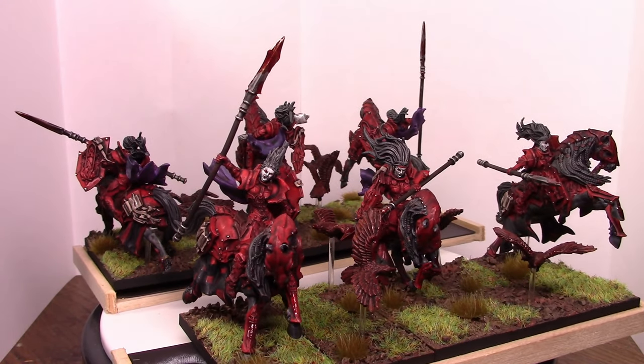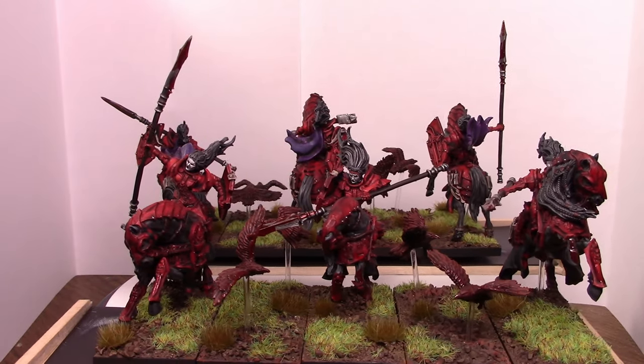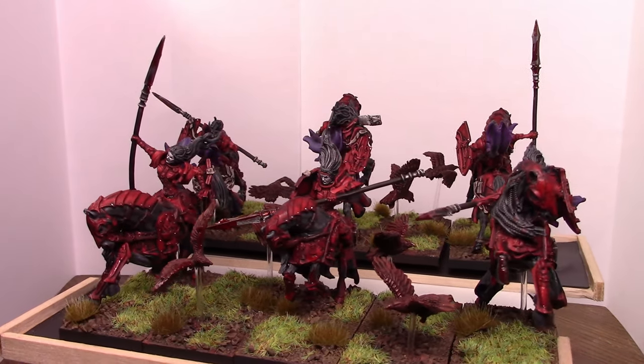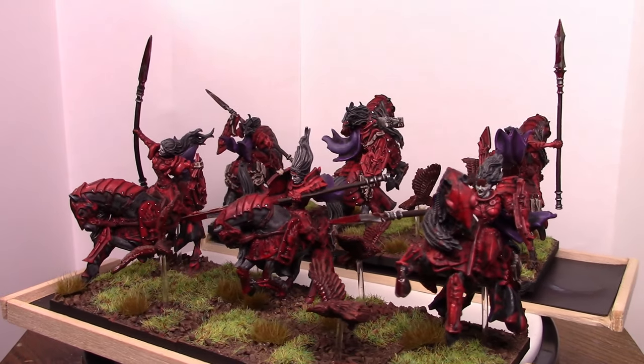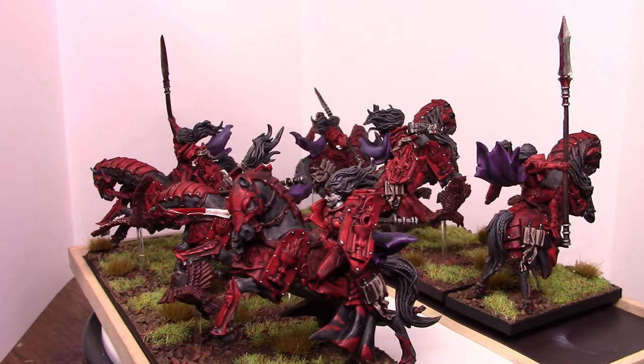Here we go — this is my vampire night unit, made from the Raging Heroes Orphanage Sisters models. I actually have more of these as regular nights, but I think these were my pinnacle of painting and putting these together.